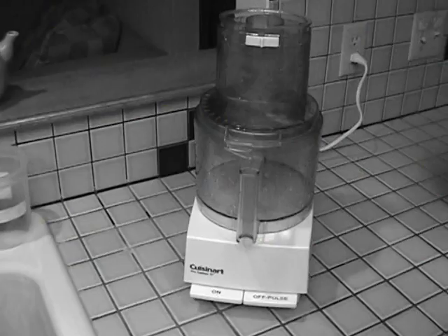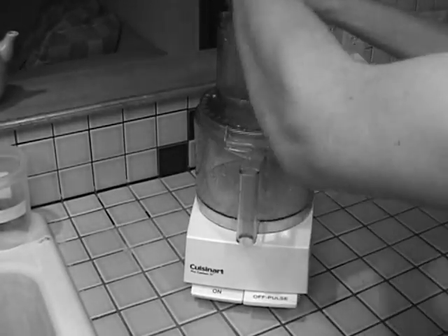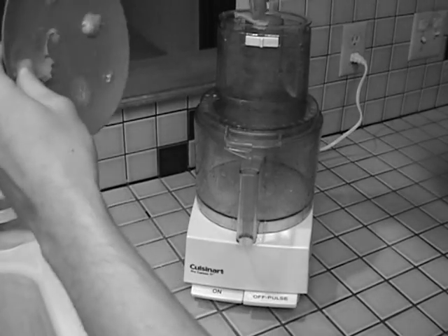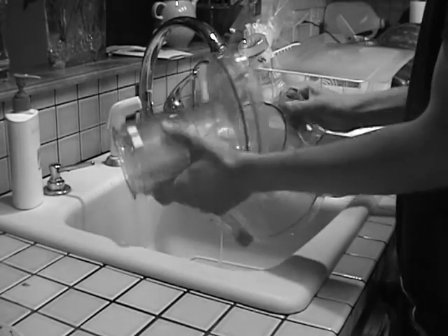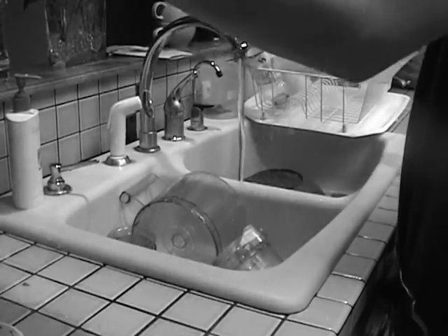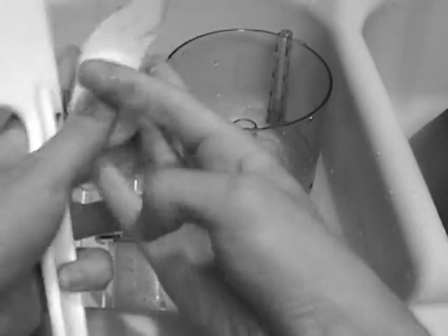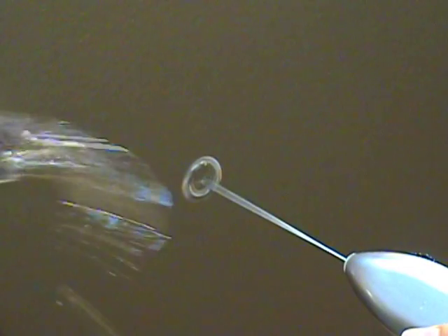Call now! Have you tried frothing with imitation machines? Imitation machines can be a hassle to clean up. And dangerous. Now there's the frother!